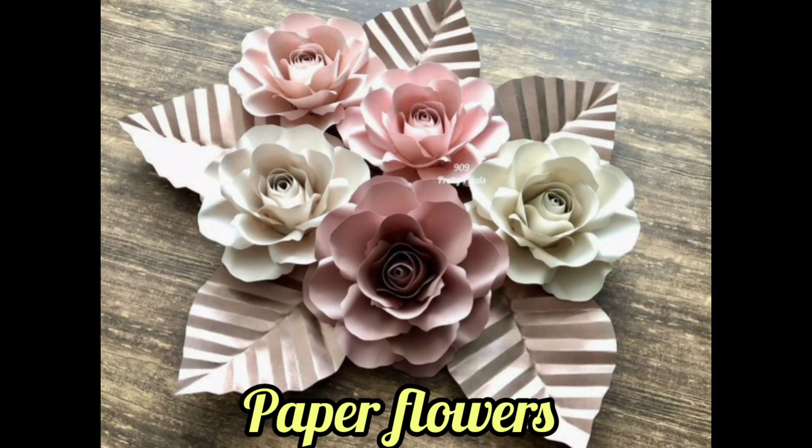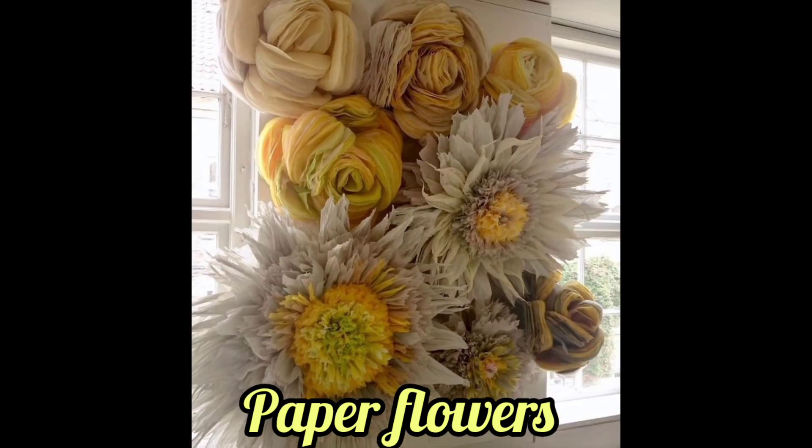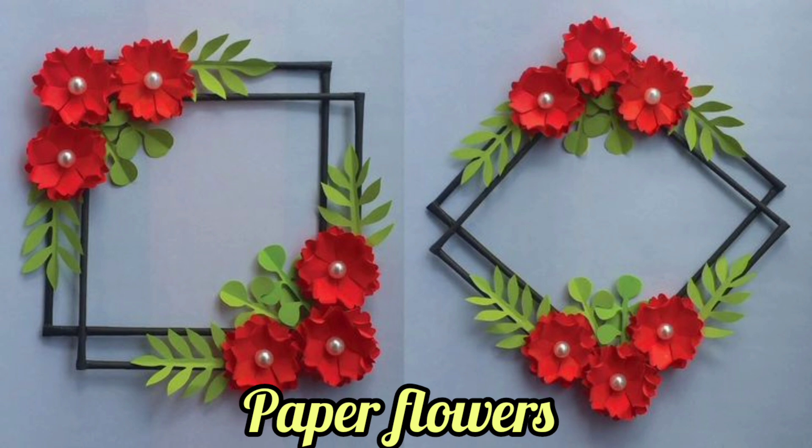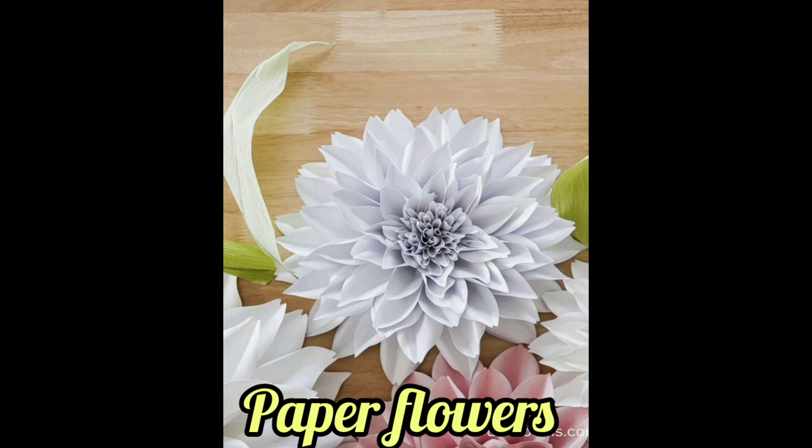How long do paper flowers last? The answer is: you can keep paper flowers forever. Since the flowers are made of paper, they will last indefinitely.